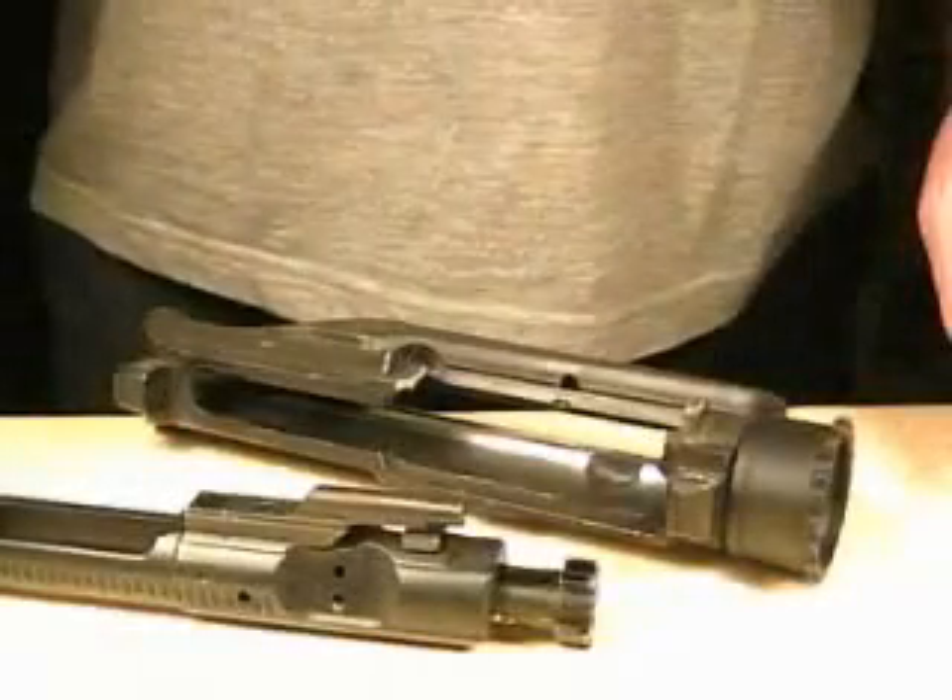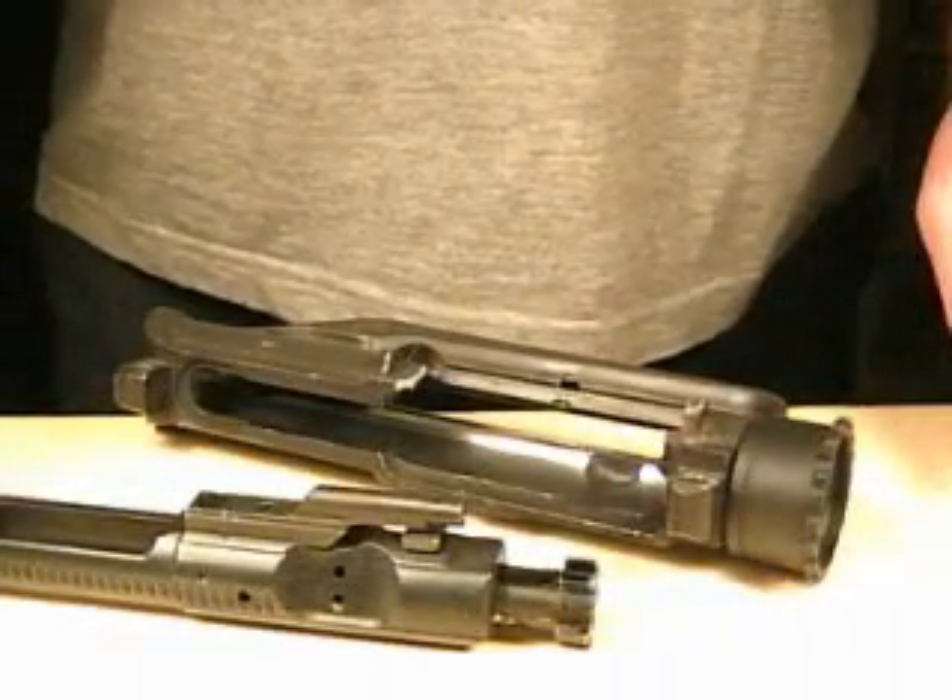Hi everybody, today we want to take a look at the AR-15/M16 system.